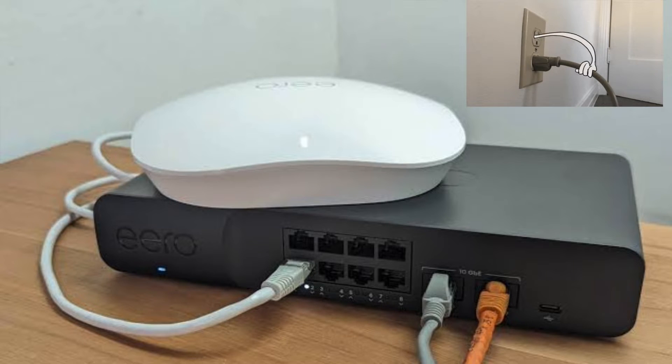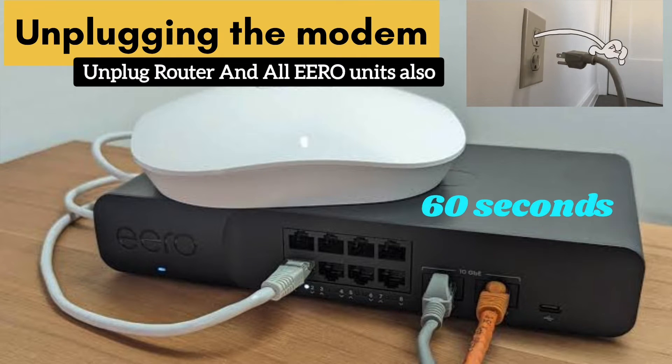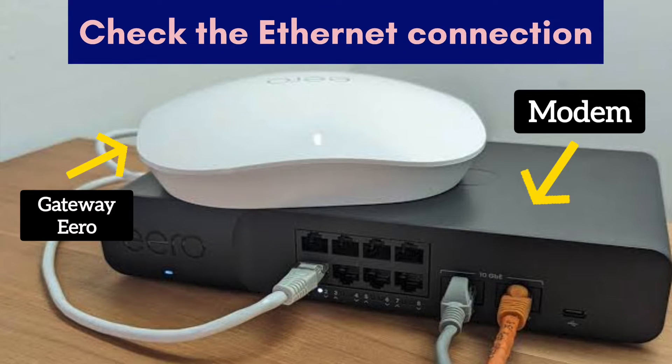First and foremost, try power cycling all your devices. You can do that by unplugging your modem and all your eero units from power for around 60 seconds, and then plug them back in.